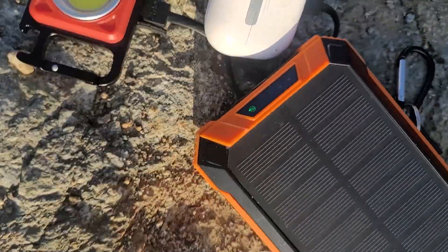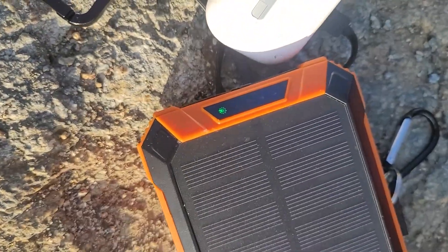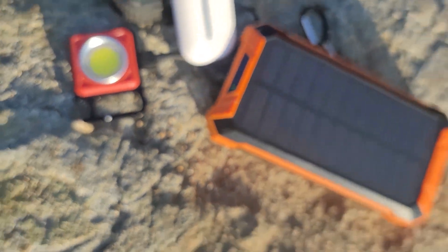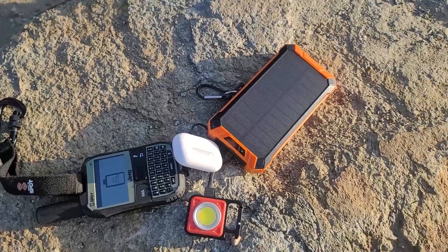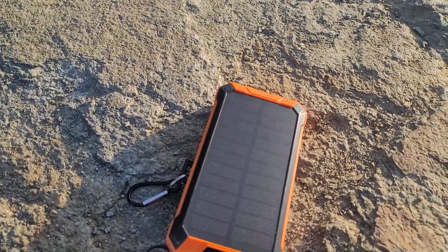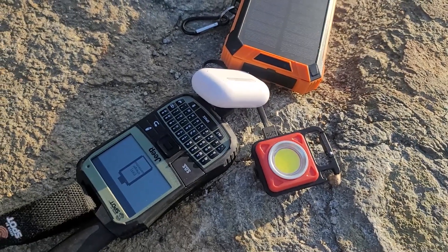What a great device — high quality, nice build, really cool device. I'm going to go ahead and end this video. Thank you guys so much for watching. That was the Gouda 3600 milliamp hour power bank. We'll see you on the next video. Goodbye.